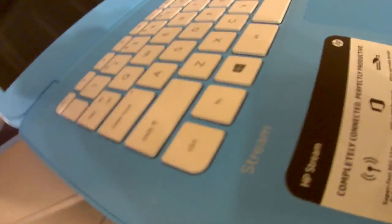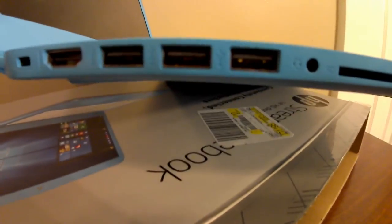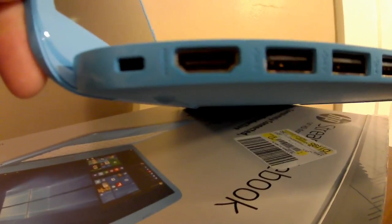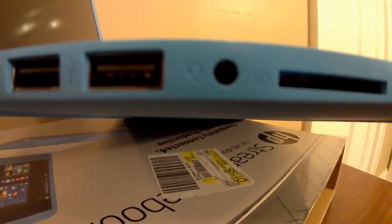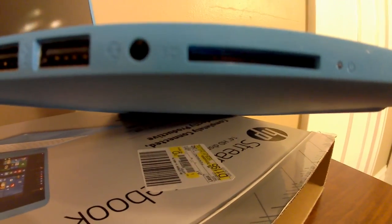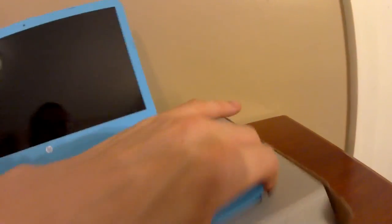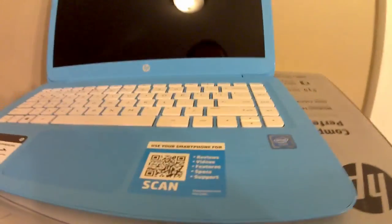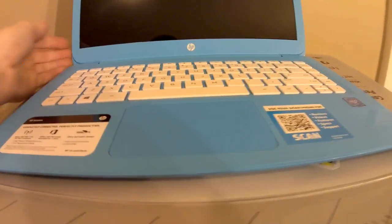Let's check out what's on the ends. It has three USB ports, an HDMI port, a headphone jack, and an SD slot on this end. On the other end there's nothing.